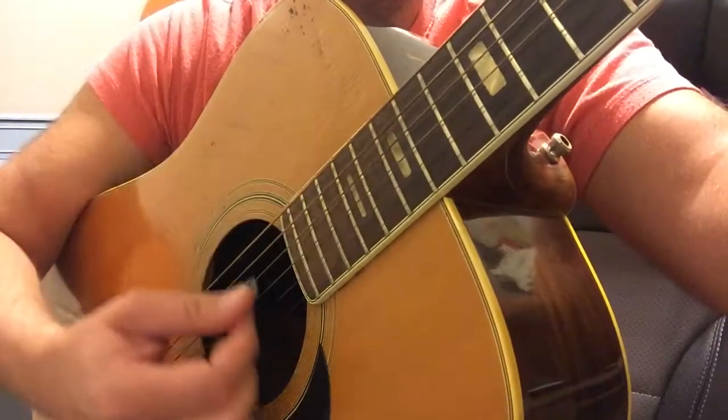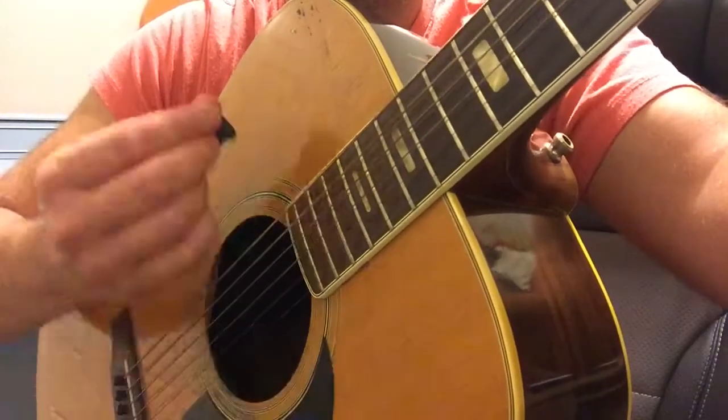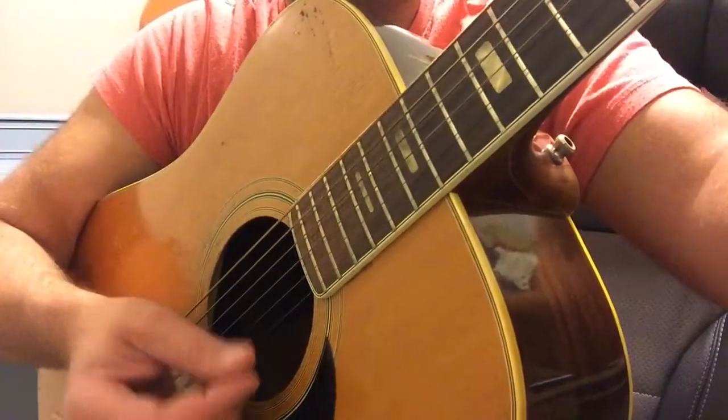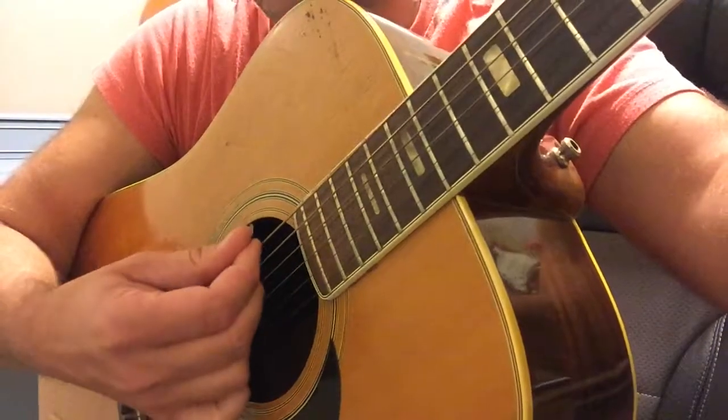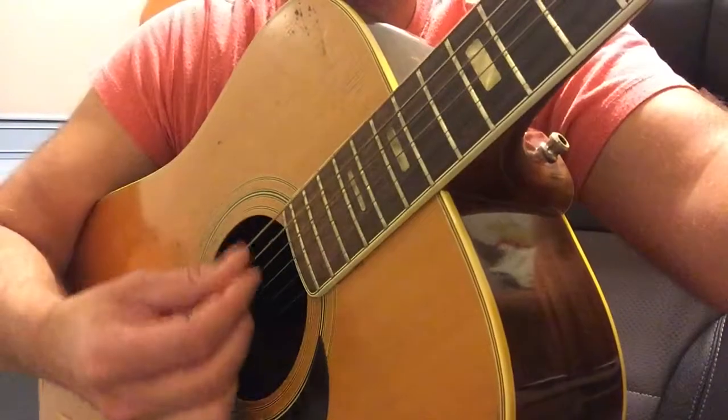Down, up, down, up. It's kind of awkward — most people want to just do it straight, and that doesn't really work. You want the pick to be facing like this when you go down, and then when you come up, it's like this. Now, hold the pick in any way that's comfortable for you. I hold mine like this; some people hold it like this. Just find something that's comfortable and do what works for you.